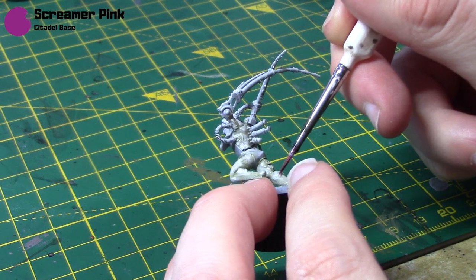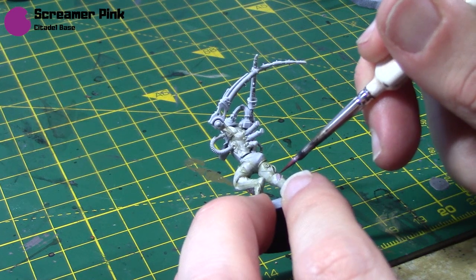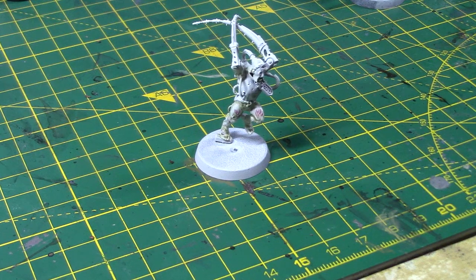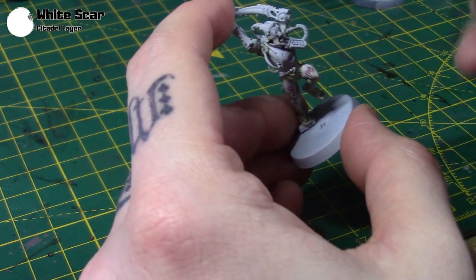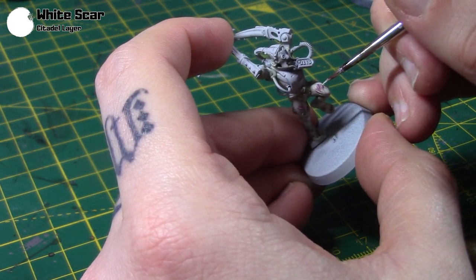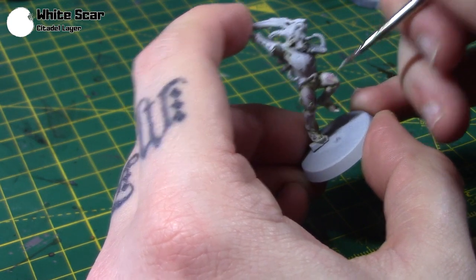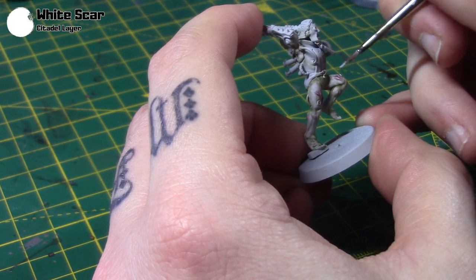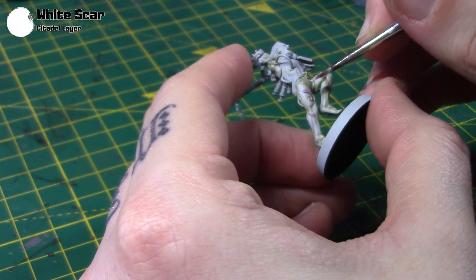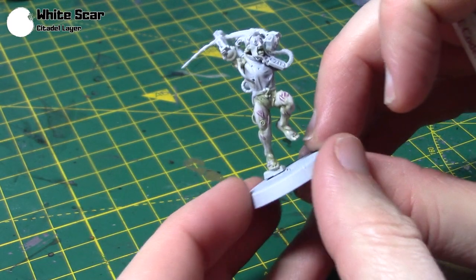You can see how it really brings that scar out. Once it dries it will be a little bit more subtle, of course. Just bring it around all the little scar areas, and then once dry, get back in with White Scar and apply it over the scars themselves. And with that, the pale greeny skin is complete.